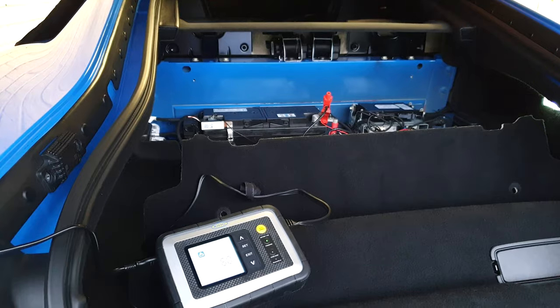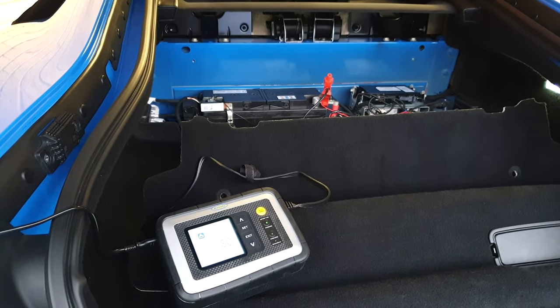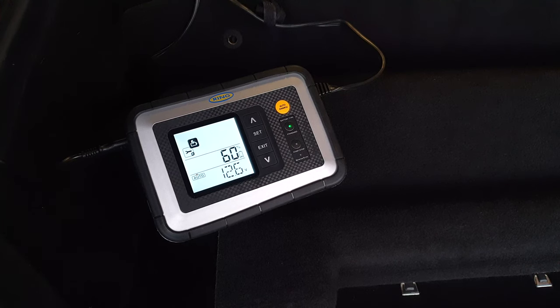Another investment I've made is a trickle charger. This one offers peace of mind in the winter months as it can analyse, recondition and top up the battery.